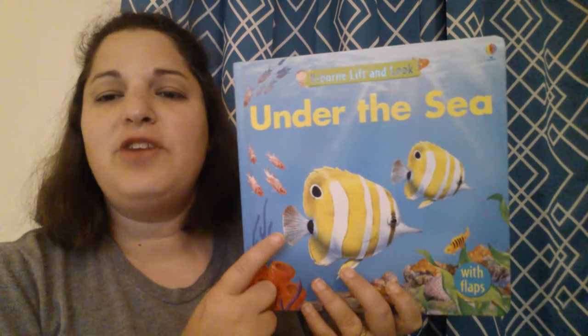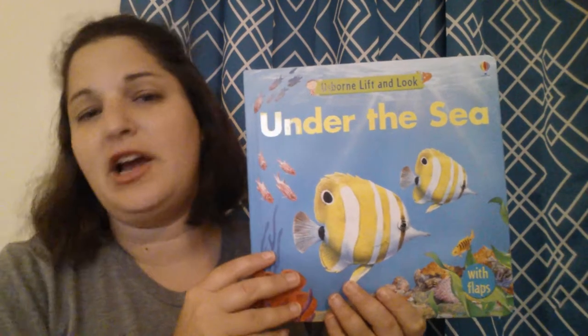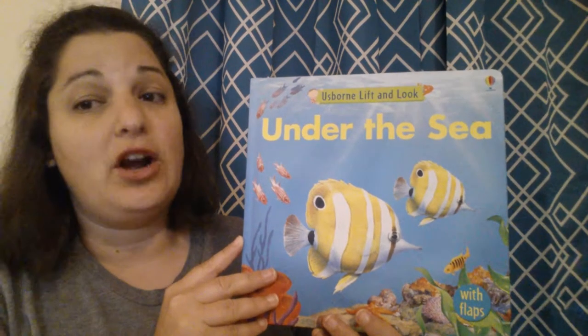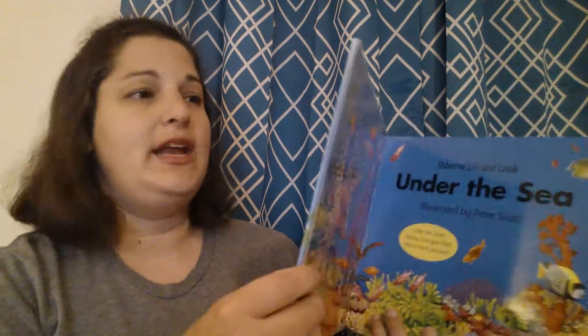We have so many of our Under the Sea books — books about fishes and oceans and all that. This is going to be one of our books about the ocean that's for our youngest readers. I would recommend this for ages 2 and up.